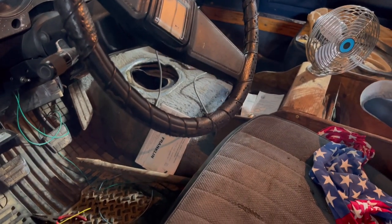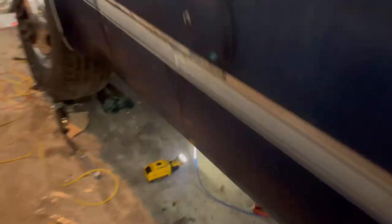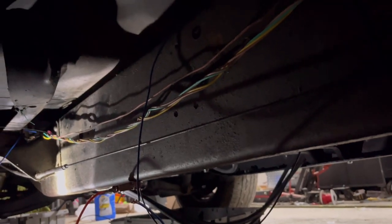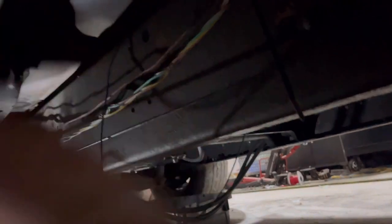The fan is pretty loud — much louder than I thought it was going to be. It puts a decent bit of vibration into the truck. I'm hoping when the truck's running you don't notice it, but this thing moves some serious air — it's pretty gnarly. We just gotta finish up the wiring permanently and tidy up all the wiring. Once we run the fuel pump wiring we can loom all this, but that's one thing we can check off the list.